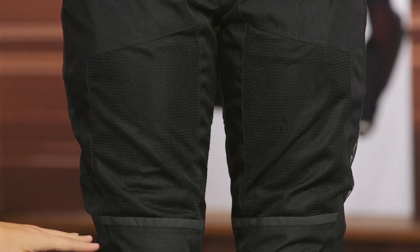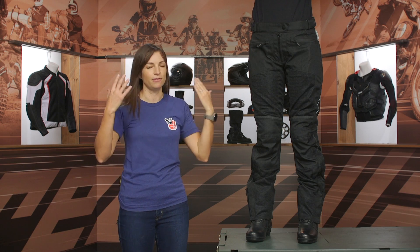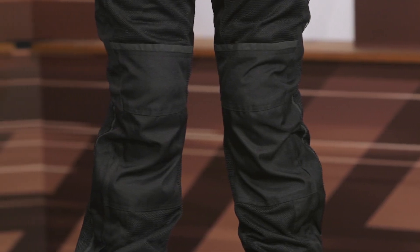Coming down into the knees, I want to point out you've got these little reflective bits here — always good to see on a safety-minded touring pant. And behind those, you do have the CE2 armor that comes in the knees as well.